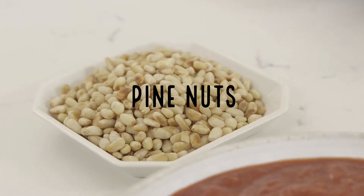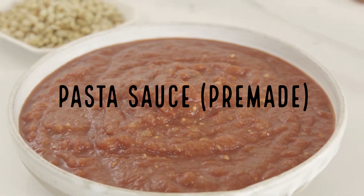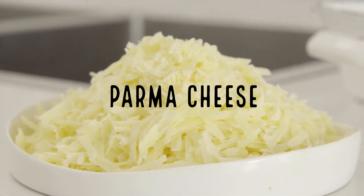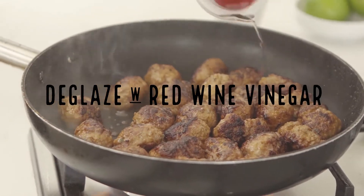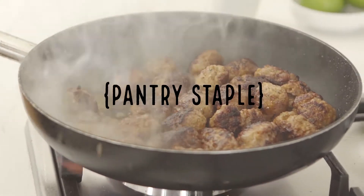Our beef snag is one, pine nuts is another one, pasta sauce, pasta, and some parmesan cheese over the top. We're just going to give it a little deglaze of some red wine vinegar — that's going to lift all those crusty bits up off the base.